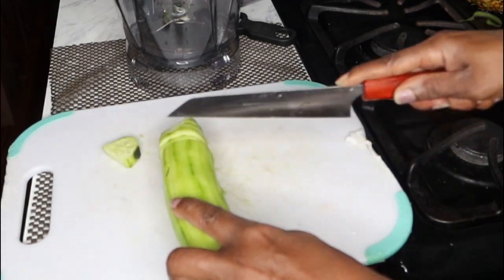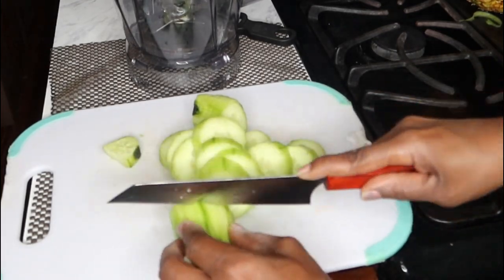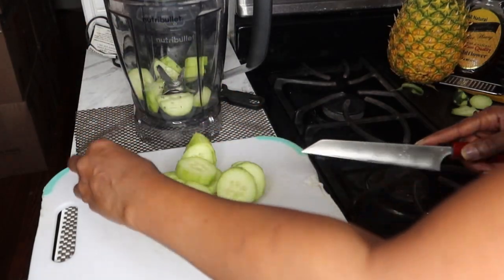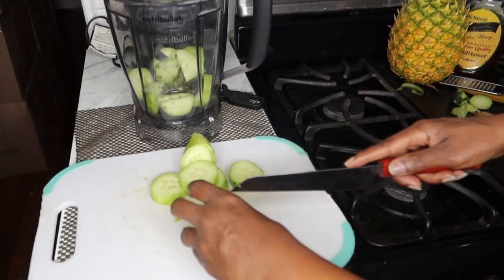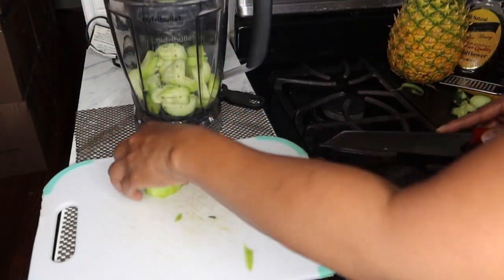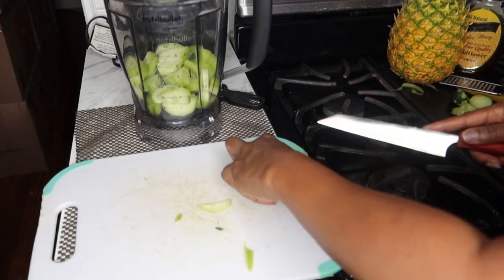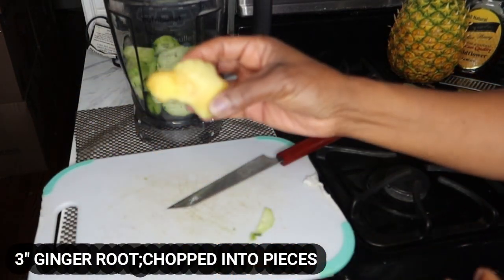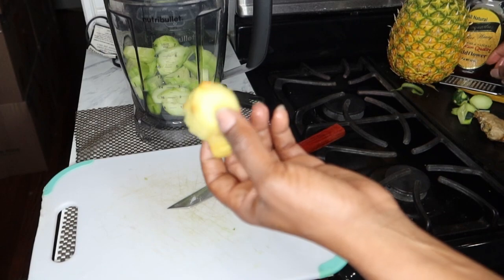Cucumbers are also a wonderful snack. Whenever you have those cravings and you feel hungry and you're trying not to eat the wrong things, eat some sliced cucumbers — they taste really good as a snack. Now the next ingredient we're going to be needing is some ginger root. Ginger root is one of my favorite roots to put in drinks because of the wonderful, awesome weight loss benefits — it's good at burning that fat.